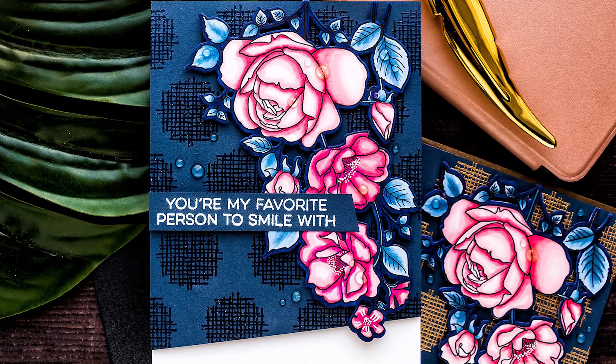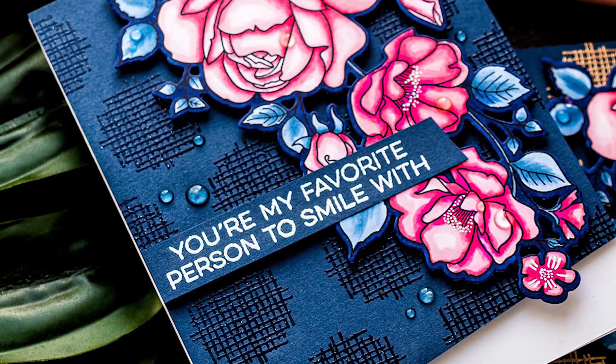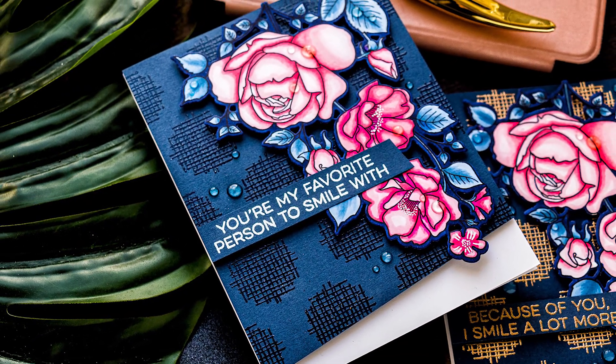In this video I'll show you how to create a beautiful floral card with lots of drama featuring Copic coloring, colored cardstock and some heat embossing. Hello fellow stampers, this is Yanis Makula, welcome back to my channel.